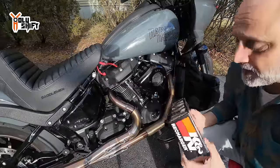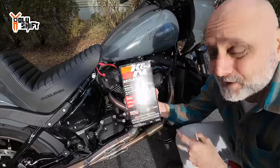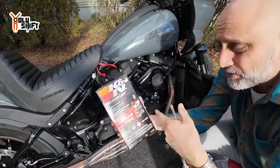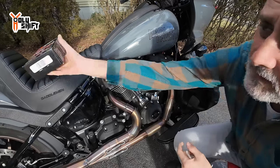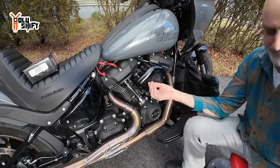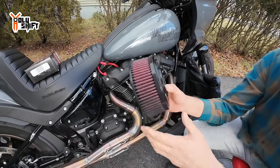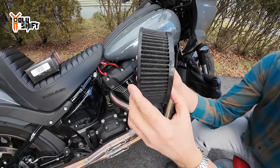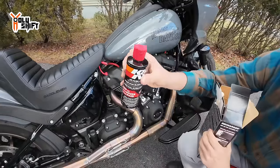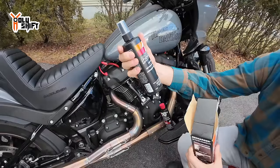The Amazon order came here quick — it's the K&N kit. I bought it myself, nobody gave it to me. It's a perfect kit to clean up the filter and then spray it with the red oil. Let's do it — dirty, dirty, dirty! That's the detergent spray cleaner going on.